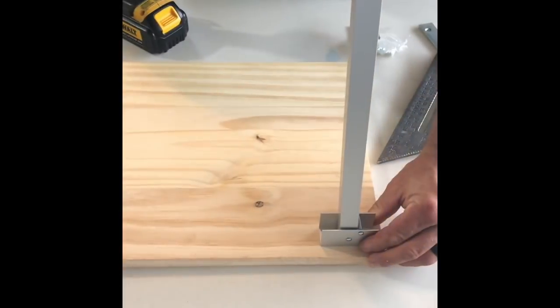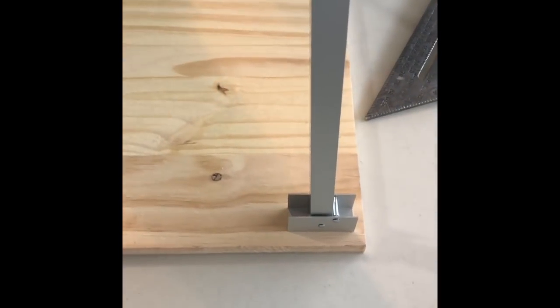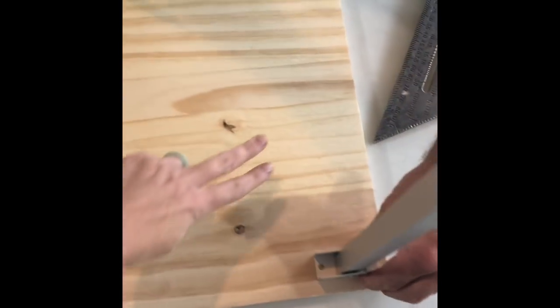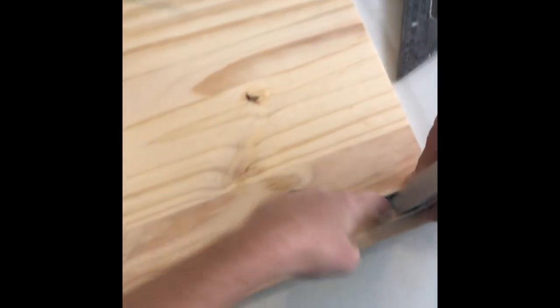Now we're going to install — he's installing, I'm watching — these legs that are hinged. The reason we're going to put them both down on this end is because I want all of this space for legroom when the table is propped up, so it'll be standing up and there will be one and two.